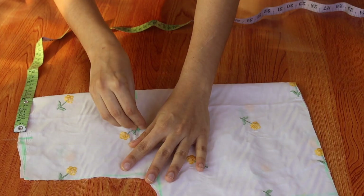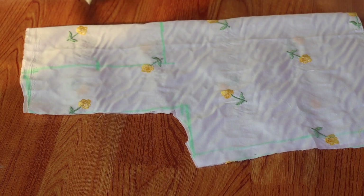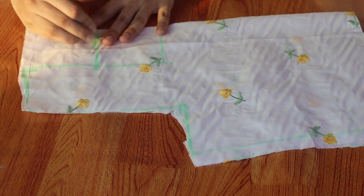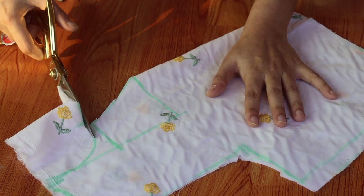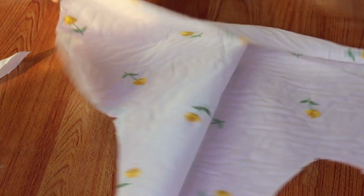I will cut the neck length around 5 inches. The width is 3 inches. The length of the neck is at the center. I have a point drawn, with a semicircle drawn. Now we will cut it. We will attach the neck like this, attaching a little bit in the center.